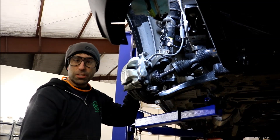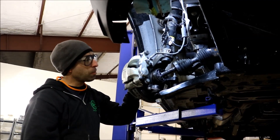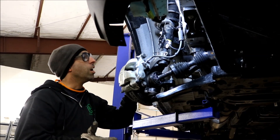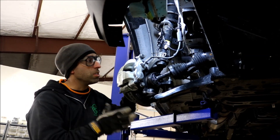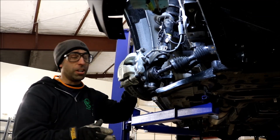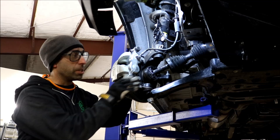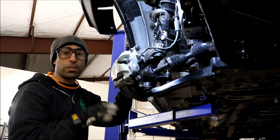Hello everyone, this is Rob Peterson. I'm the engineer here at Van Compass and I wanted to show you a little bit about the R&D phase of what goes into developing lift kits here — what we strive to focus on when developing a lift kit so that everything is done correctly.